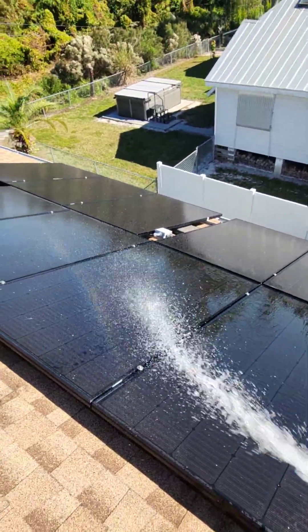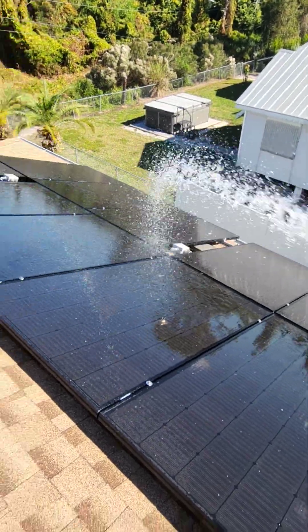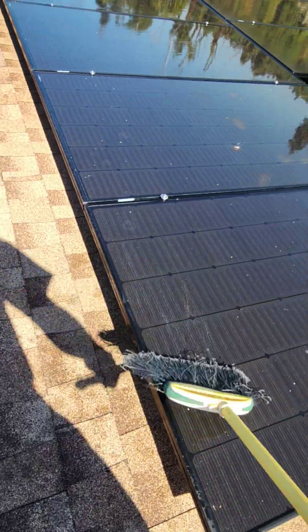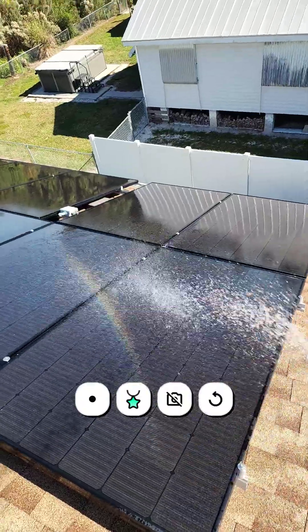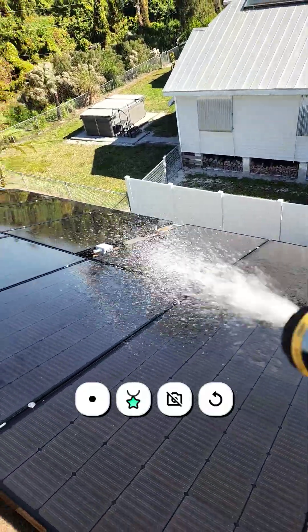What I got for the job is a hose to wet everything down, throw a little dish soap on it, scrub it around everywhere with a broom or something else that's not gonna hurt the glass, and then make sure you rinse everything off really good. You don't want to leave any residue on any of it.